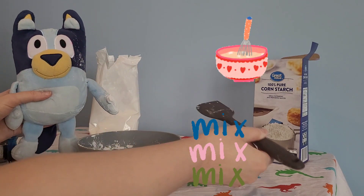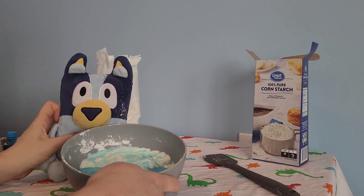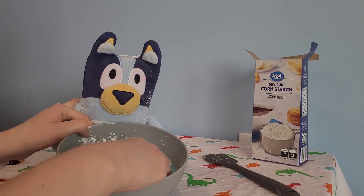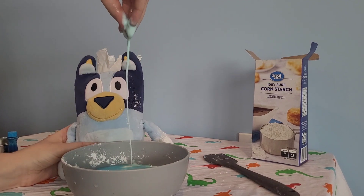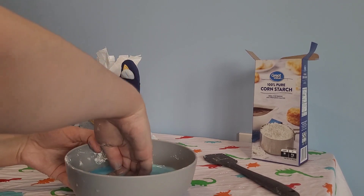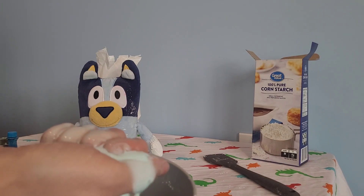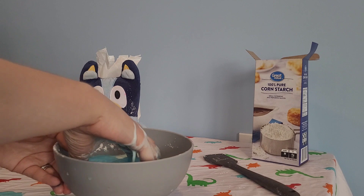The cool thing about oobleck is that it's not a liquid or a solid. It's a non-Newtonian fluid. So that means it has characteristics of a liquid and a solid. So if you watch this — when I pick it up, it's a liquid. But if I push on it, it's a solid. It's hard. And if you pick some up and squeeze it in your hand, it turns to kind of like a solid. See? And then when you let go, it turns back into a liquid.